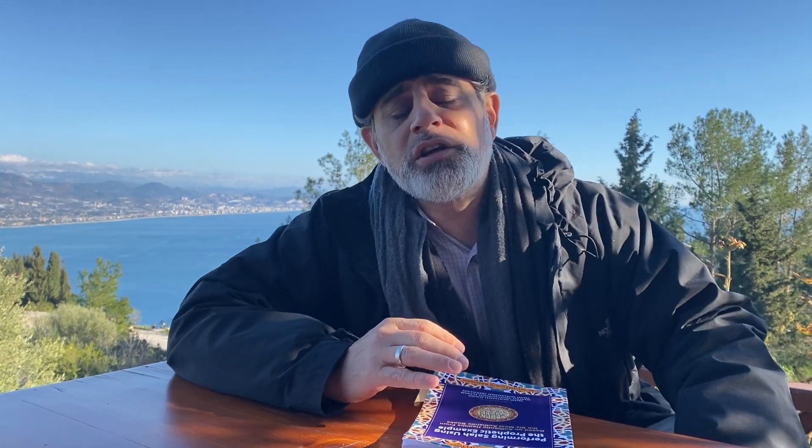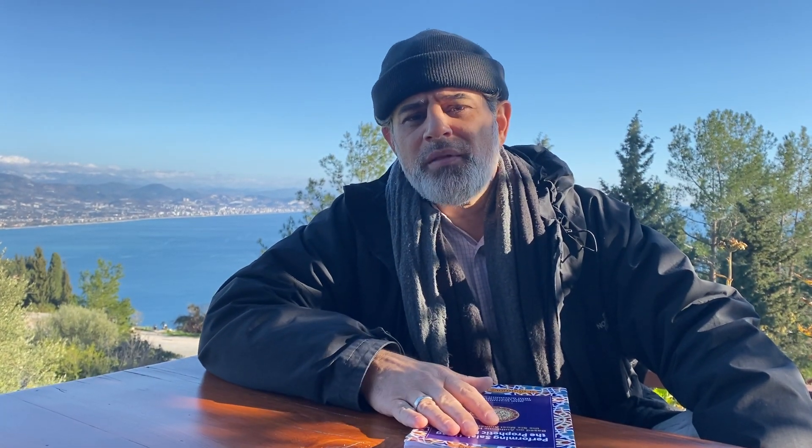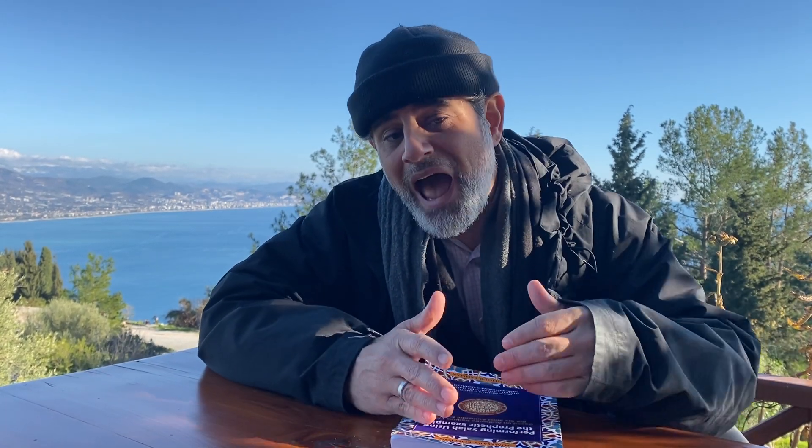The biggest issue I have is regarding sadl — praying with arms at the side. This is the way that the Malikis pray, or at least a significant portion of them historically, before there recently began to be a lot of pressure on people who pray with arms at the side questioning the validity of that style. This is also the way the Ibadis pray in Oman, and the Jafaris — the Twelver Shia — pray throughout the world.